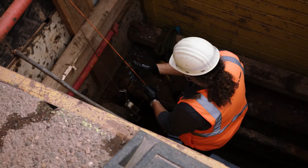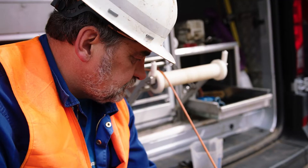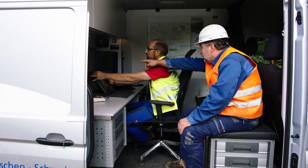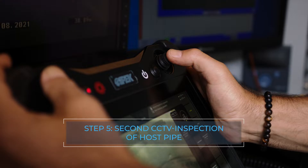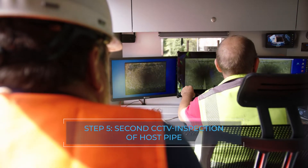Plugs and weld seams protruding into the cross section are removed using a milling robot. The cleaning success is checked and documented with a second inspection, and the customer receives this documentation.